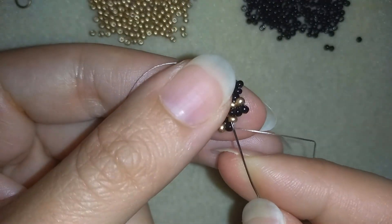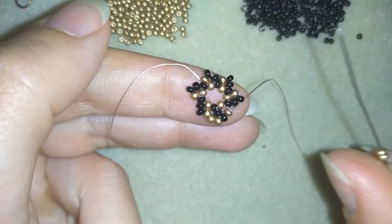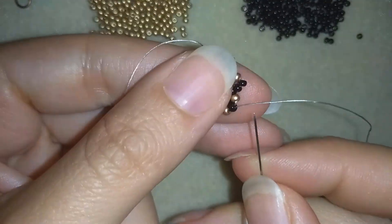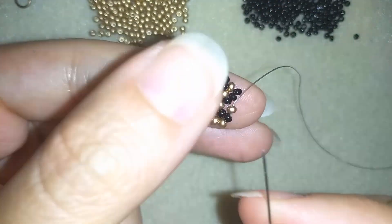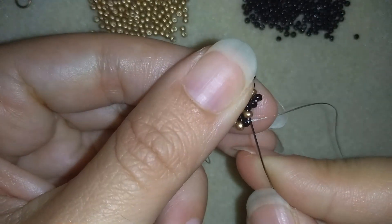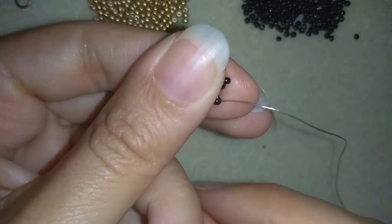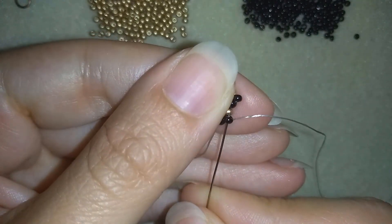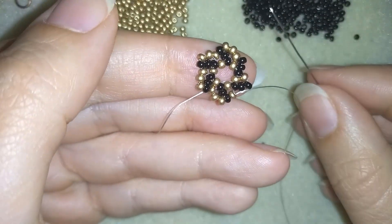In my next step I go into this golden and take two golden beads, then go into this black one and into the following golden. I take two golden beads and go into the following golden. I take two golden beads and go into the black and into the following golden. I continue this two more times.